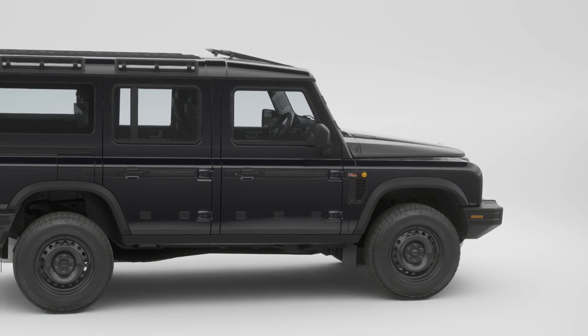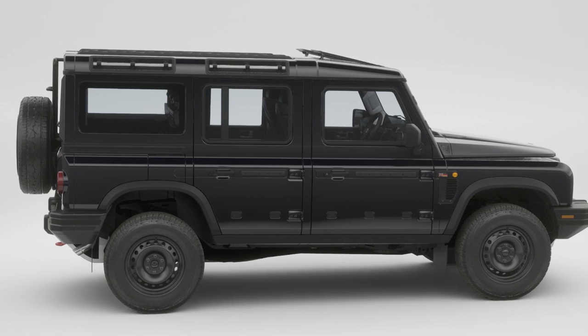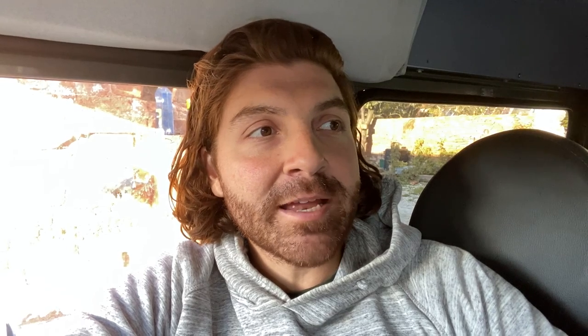From the side you're pretty much looking at an old Defender 110 — the Alpine lights, the rear windows, it looks almost identical. The wheelbase is slightly shorter though, so it's meant to be more comparable to a G-Wagon rather than the old 110 which was slightly longer. I have heard they're going to produce a bigger seated version very soon — a longer wheelbase version.